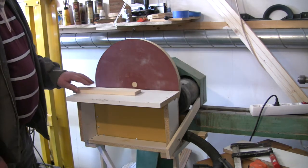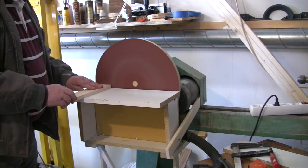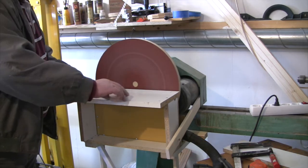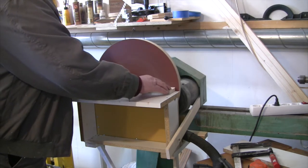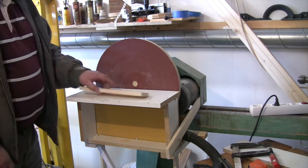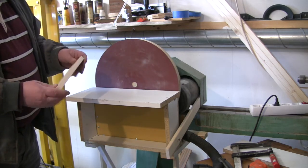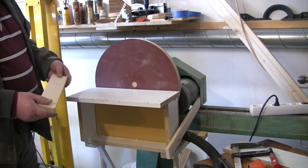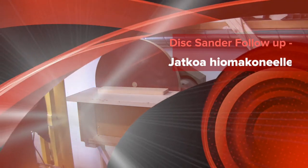And we'll see how it's going to go. It works just like it should be done. 120mm paper. The results are very good. What else can I say? Five euros and a little bit of work, and it is done.